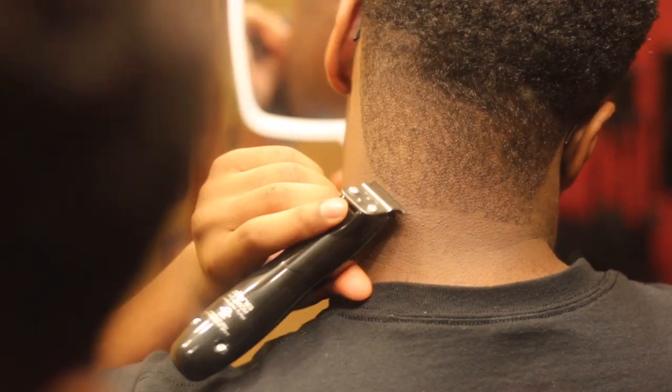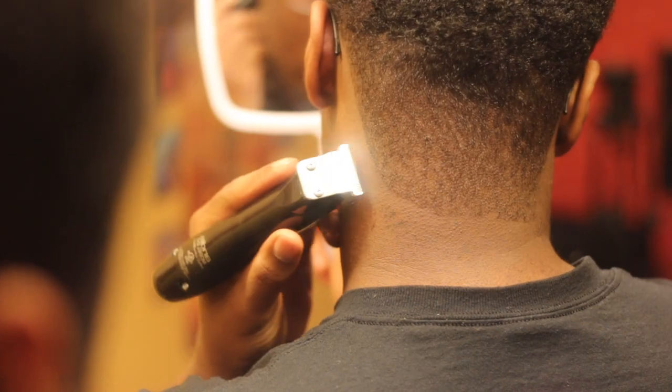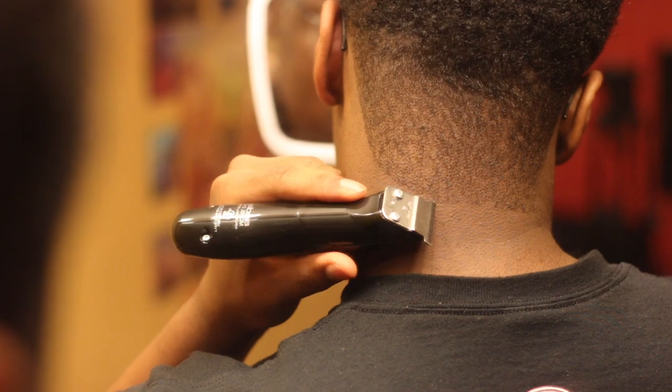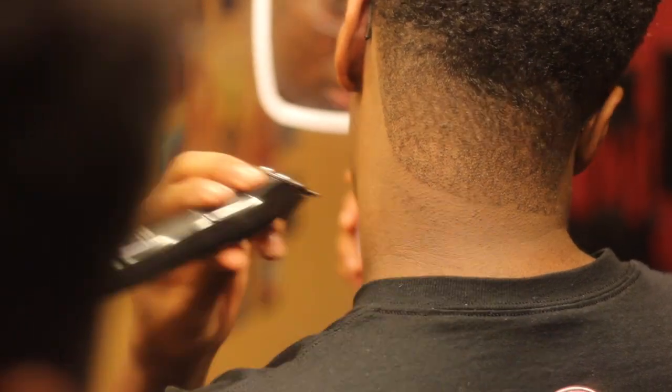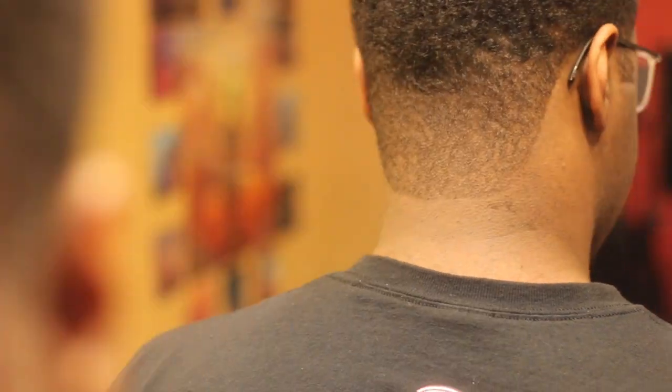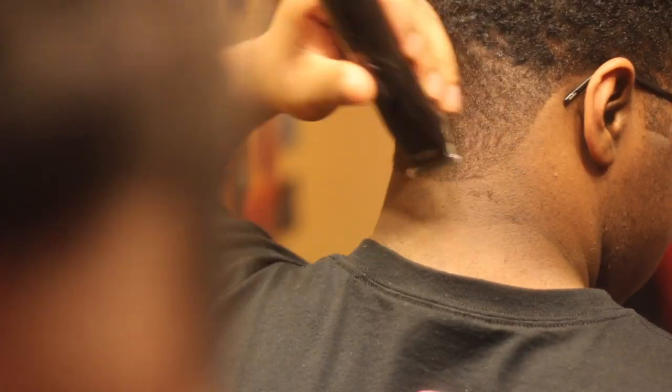I love that curved line at the back. I feel like it's a Black people thing — white people seem to like the box, and Hispanic people like straight. Hair clients tend to like the box. Comment down below which one you like better — box square or round. I really like the round, it really makes a clean look and it complements my afro top.